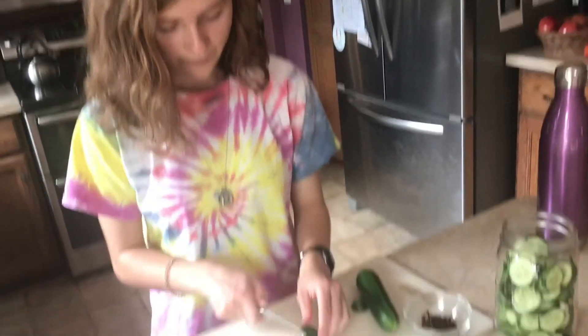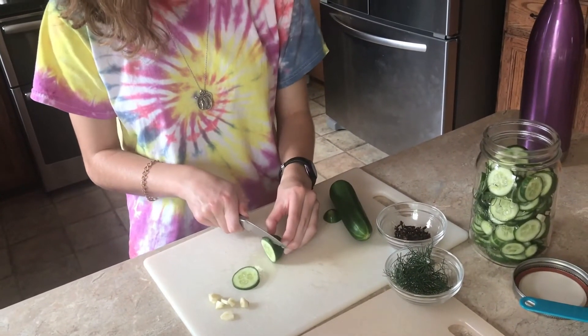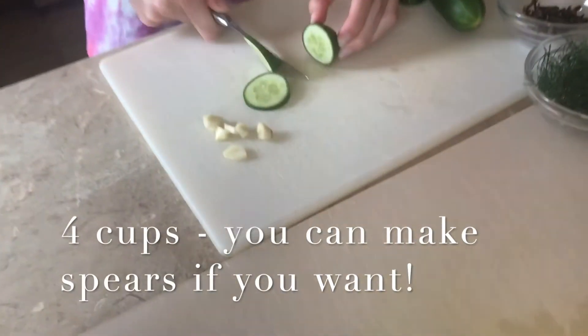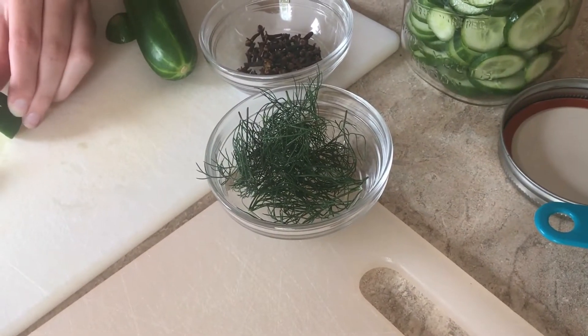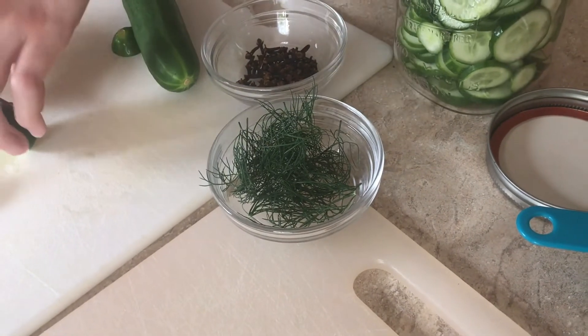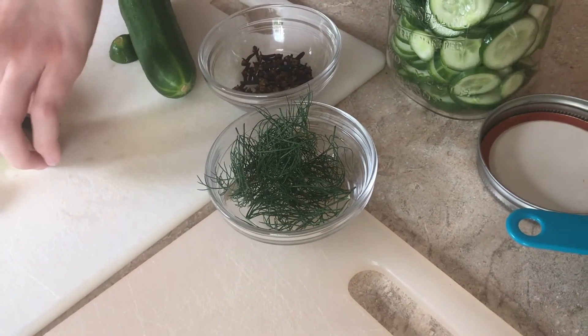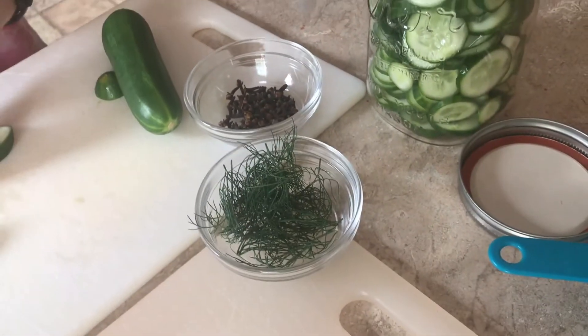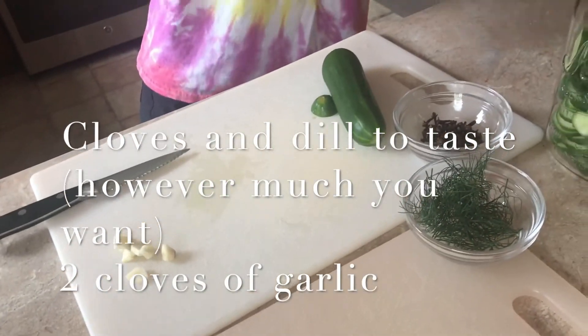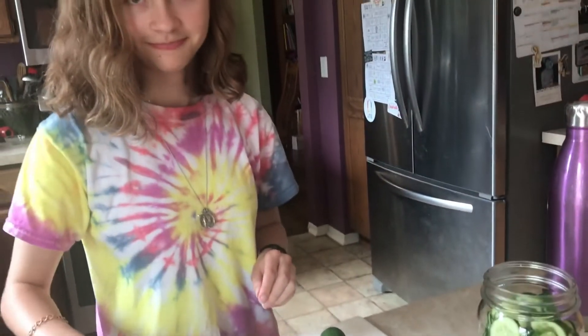Here we have Rose. She's cutting up the cucumbers into nice chips for us. We're also putting in two cloves of garlic, some dill, which is a plant — we picked it outside, but you can also get it in the spice section at the store — and some cloves. The cloves and dill you can do to taste, but you need two cloves of garlic. Good job cutting up Rose.